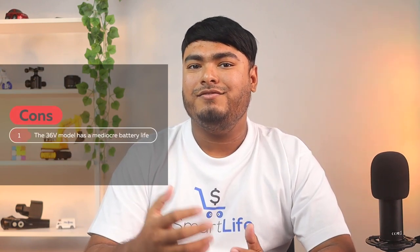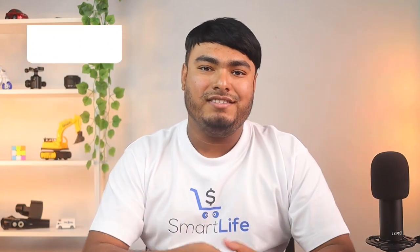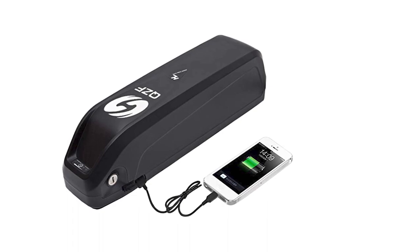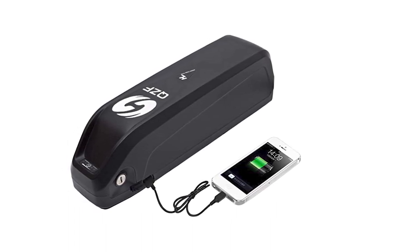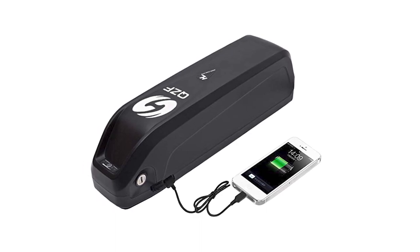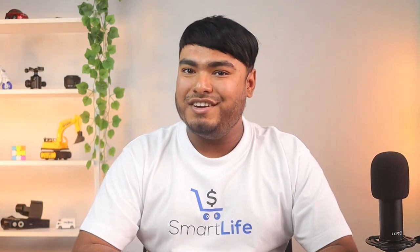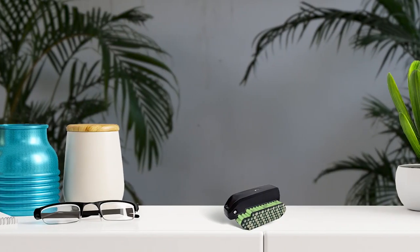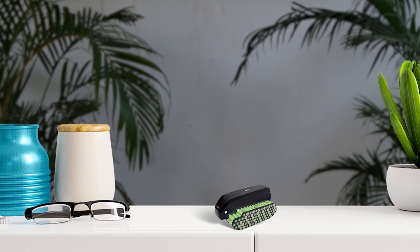On the other hand, a con is the 36V model has a mediocre battery life. The QZF electric bike battery features a wide variety of variants, including 48V 13Ah, 36V 13Ah, and 52V 13Ah models. This e-bike battery is suitable for bikes with motors ranging from 250W to 1000W. It provides a BMS management system that prevents overcharging and other electrical issues. However, this battery may require a mounting kit to install on some bike frames.